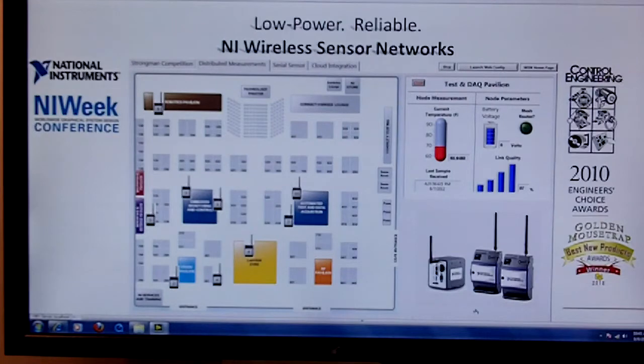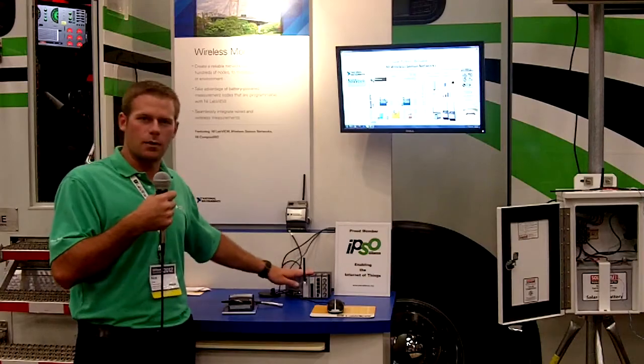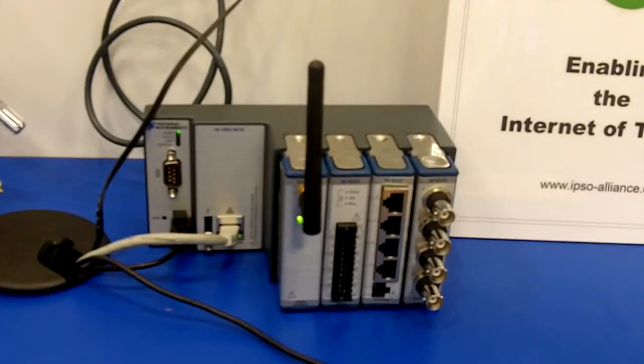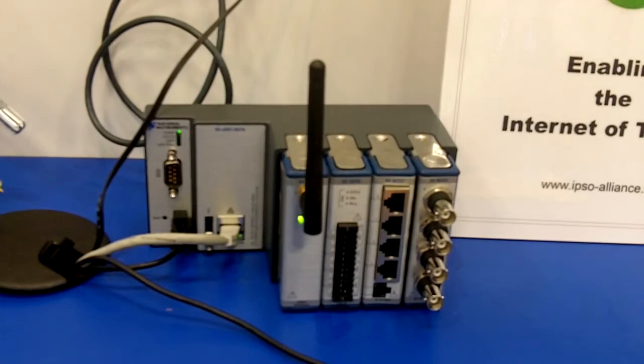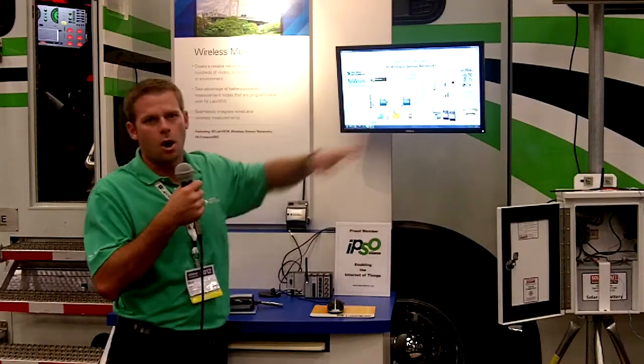We've got nodes spread around the show floor monitoring various items. All of that data is being transmitted back to our wireless gateway, which interfaces with our NI CompactRIO 4-Slot Integrated Controller. If we click on each one of these nodes, we can load their data into a sub-panel on our VI.